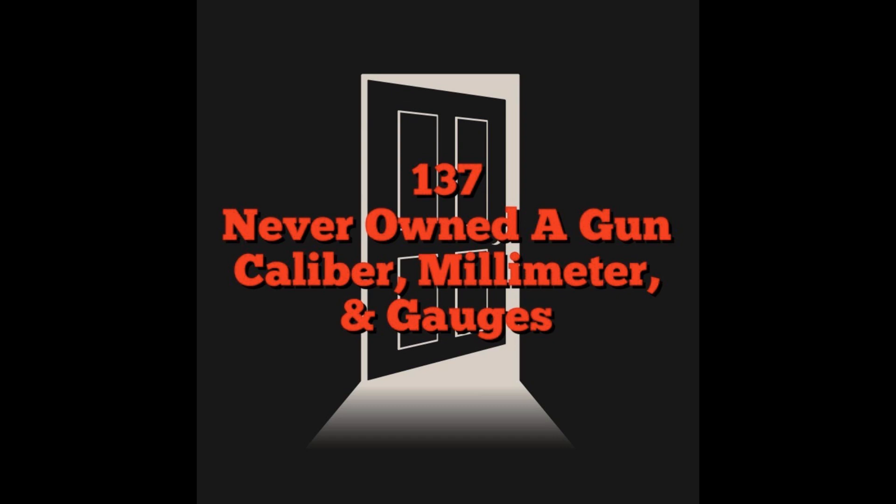If you were brand new to shooting, which this series is designed for, and you were going into a gun store buying anything other than those three things, I would be a little concerned. Especially with rifle ammunition, it turns into a labyrinth. I recommend for your first gun that people buy a pistol, but you do you. For this episode, we're going to jump into pistol ammo first.